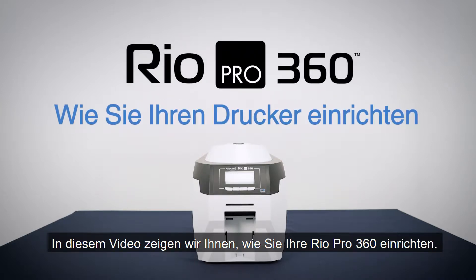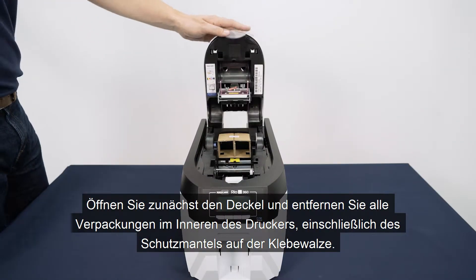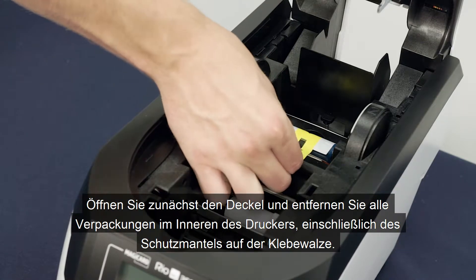In this video we will show you how to set up your Magikard Rio Pro 360. First, open the lid and remove any packaging inside the printer, including the cover on the tacky roller.